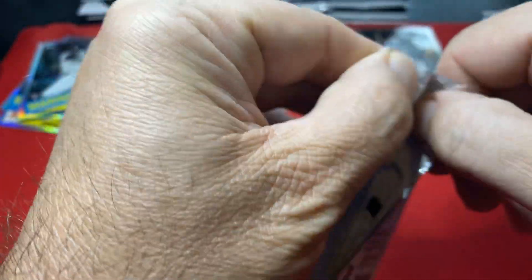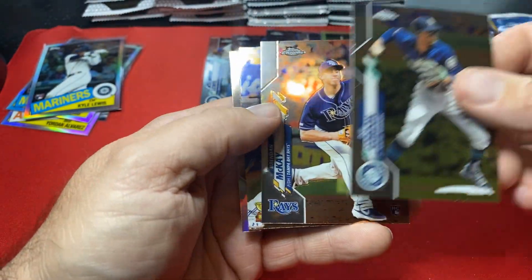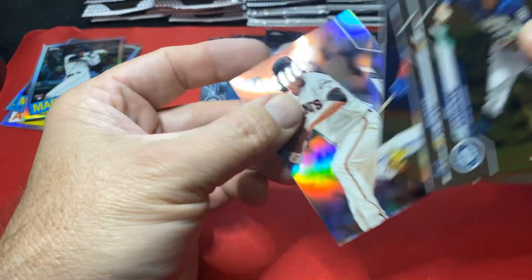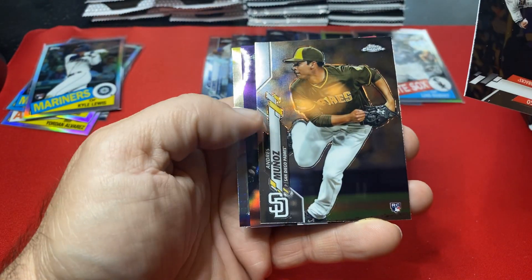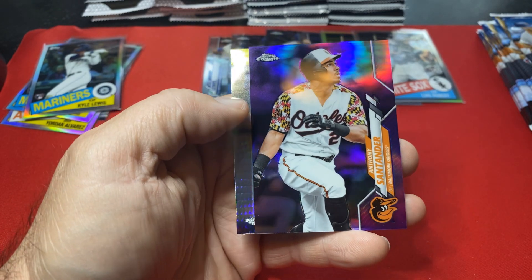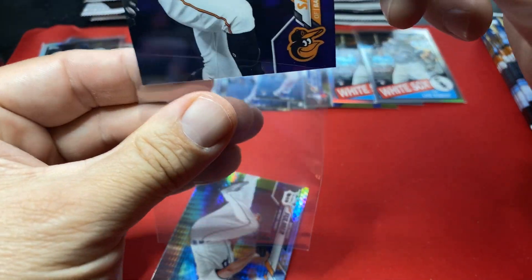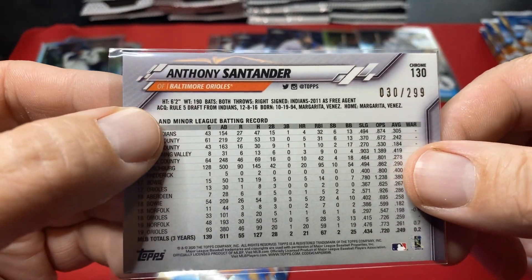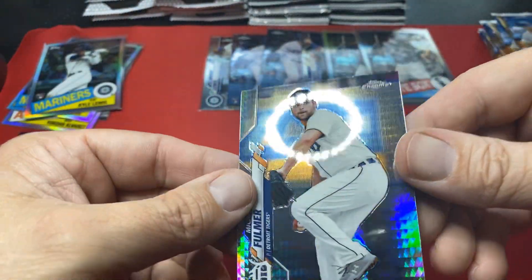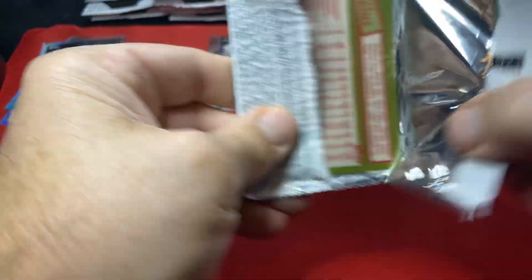I usually only do 20-minute videos but I just wanted to bust through these all in one shot. There's a purple — Anthony Santander purple, first color! What's that numbered out of? 299. So first color coming through, a few more packs of the third stack.